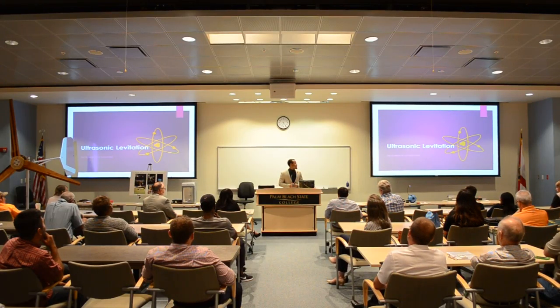Happy to be here. My name is Jordan, and tonight I have the opportunity to share with you all a very interesting topic. I find it interesting, and the topic of conversation is ultrasonic levitation.